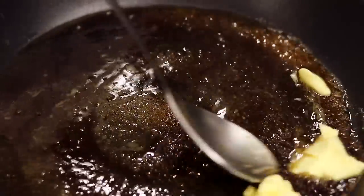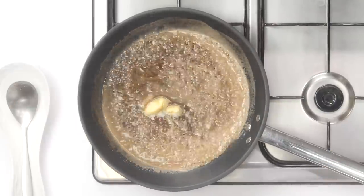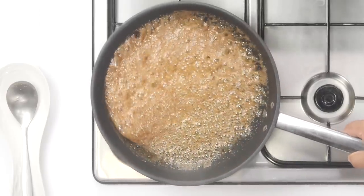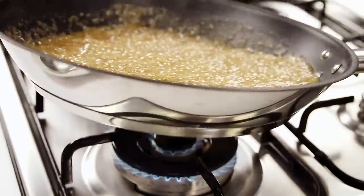Cook until the butter is melted. After the butter is melted you can lower the flame and cook further until it is thick and you see small bubbles like this. This will take about 3 minutes or so.